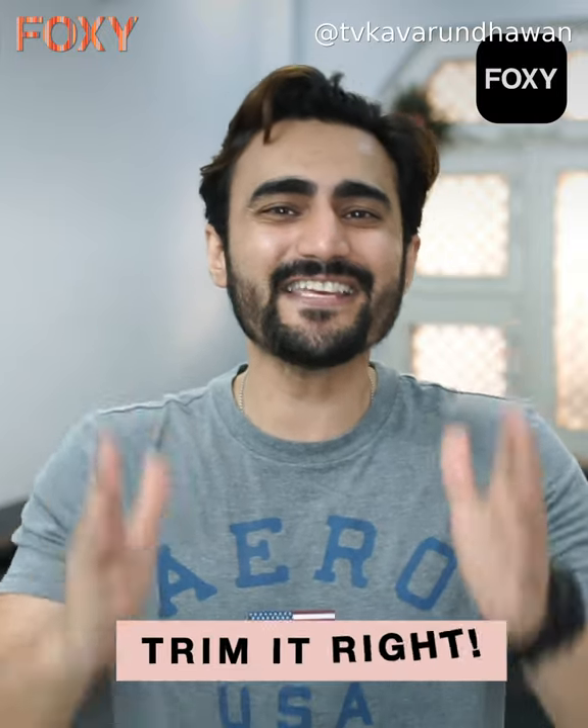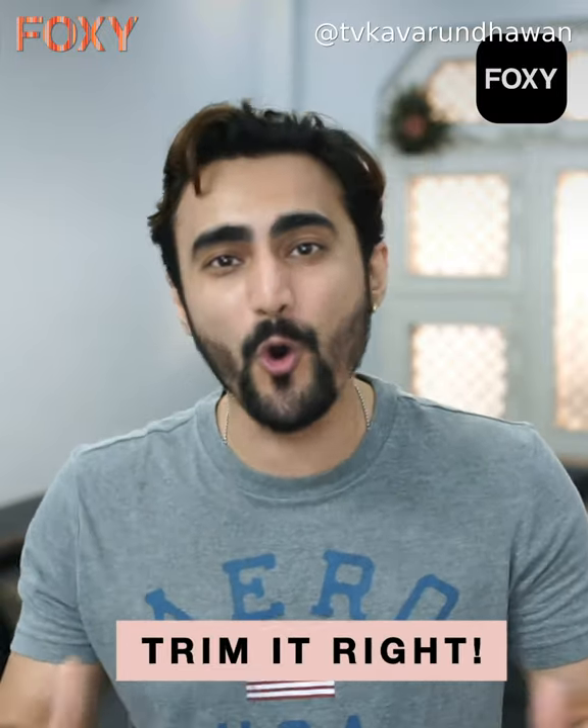Welcome to Foxy! I am Varun Dhawan, your style guru. Do you have to go out to a salon every time you need to get your beard trimmed? I am going to tell you the easiest way to trim your beard at home! Welcome to DIY Beard Trimming!